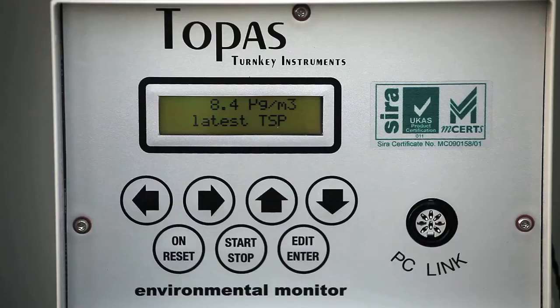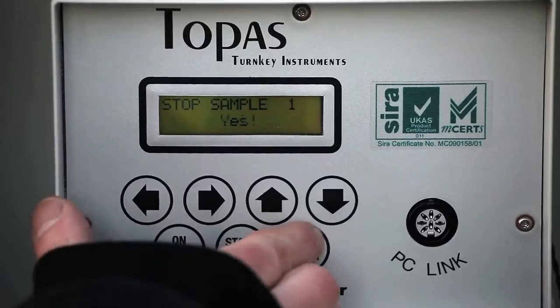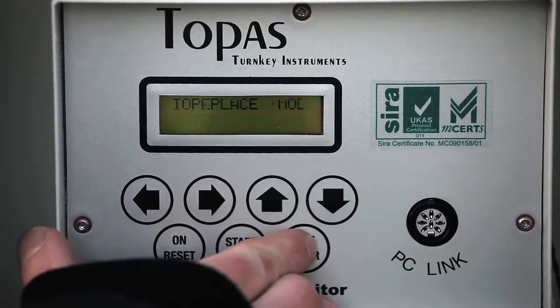The unit can be operated manually from its integrated keypad. Alternatively, settings can be changed via turnkey's AirQ program if the instrument has an optional GSM modem fitted.